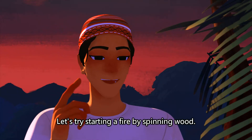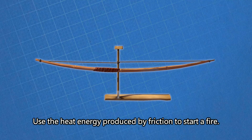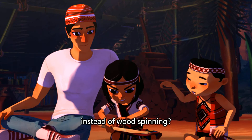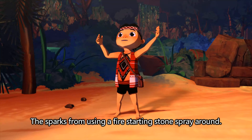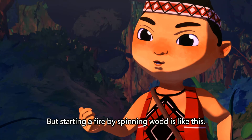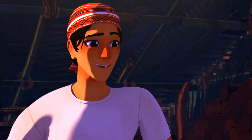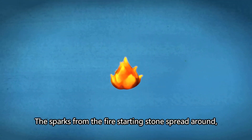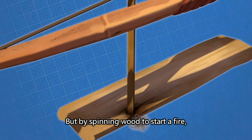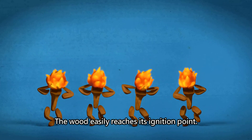Let's try starting a fire by spinning wood. Twist the stick around the string of the bow, then pull the bowstring to spin the stick, using the heat energy produced by friction to start a fire. Why not just use a fire-starting stone instead? The sparks from a fire-starting stone spray around, so the heat energy is not focused and the wood cannot reach the ignition point. But by spinning the wood, the heat energy is concentrated on one point, and when it is concentrated, the wood easily reaches its ignition point.